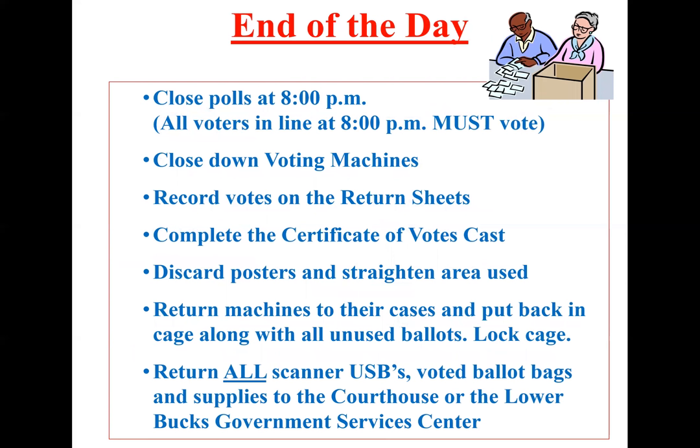At the end of the day, close your polls at 8 p.m., but any voter in line prior to 8 p.m. must still be able to cast their vote. Close down your voting machines — a video after this will show setup and breakdown. Record votes on your return sheets, complete the certificate of votes cast, take down any posters, and straighten up the area. Return machines to their cases, put them in the cage along with any unused ballots, and lock the cage. Return all USBs from the scanners to the courthouse or government service center. Make sure you bring back the voted ballot bags — they must come back with your supplies. Each scanner will have two USBs.